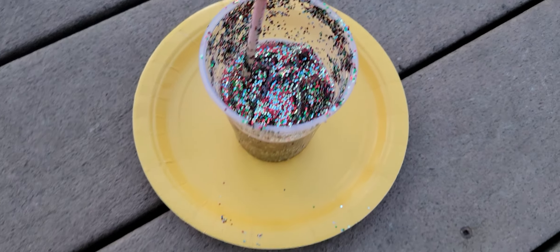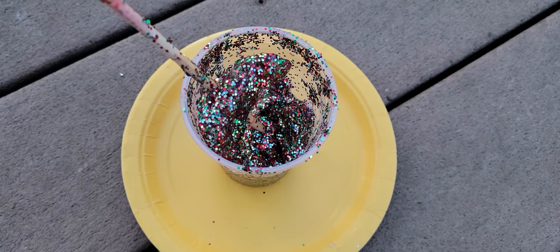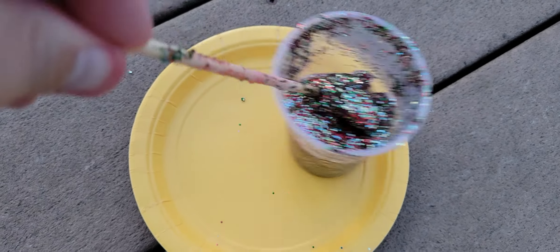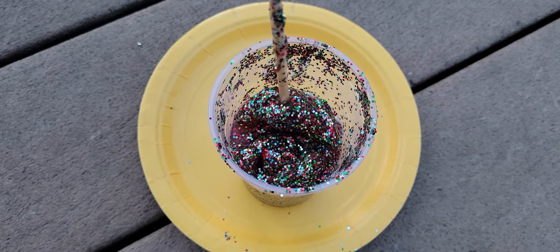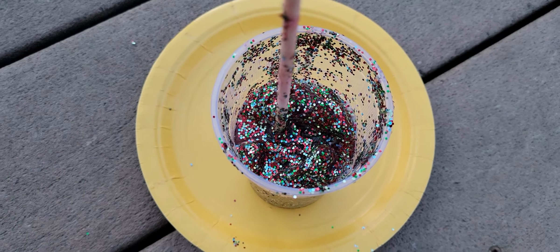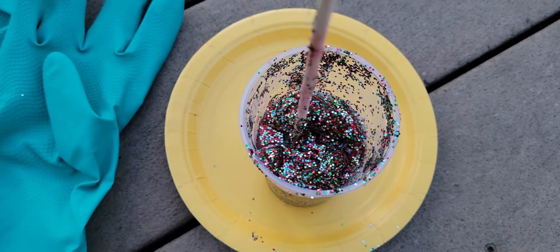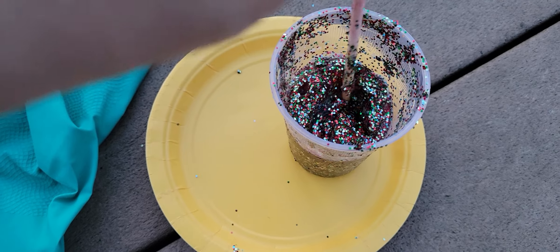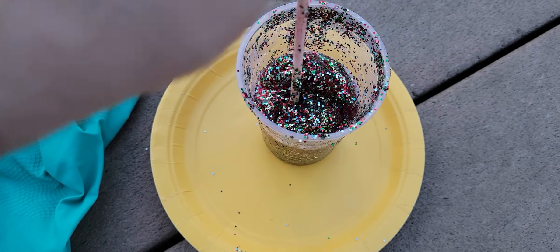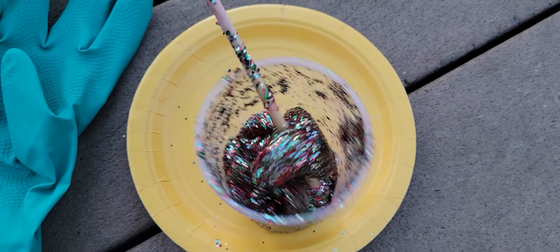Hey everybody, Justin here showing some cool slime you can make. This is glue, borax, and glitter — as you can see, an excess of glitter and an excess of borax. What my son and I were doing, we had it actually be really good, flowing slime, and then my son went overboard and added everything to it. But we're gonna play with this — it's kind of cool, little chunks though.